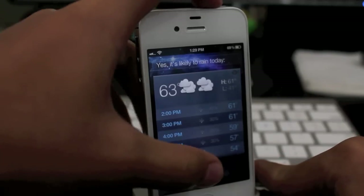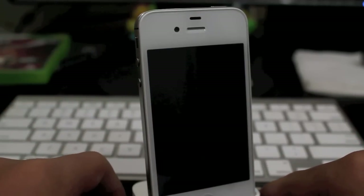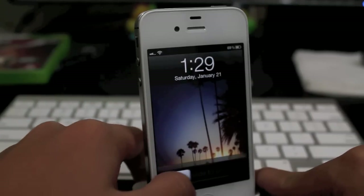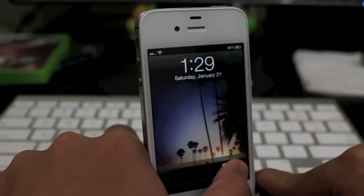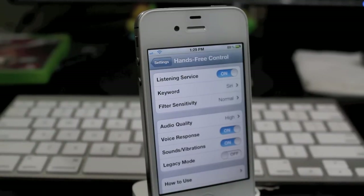And there we go. So let's go ahead and lock the device as well. Siri. And it does work as well when it is locked. So that is hands-free control, guys. It is available for $2.99 under the Big Boss Repo.